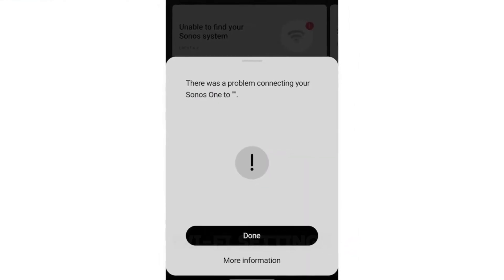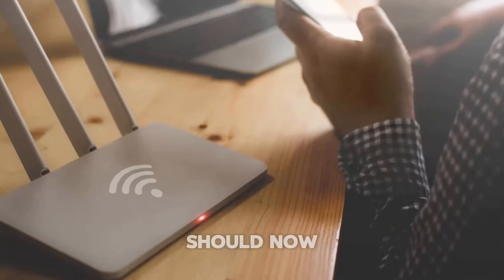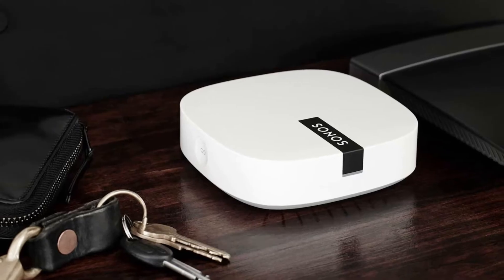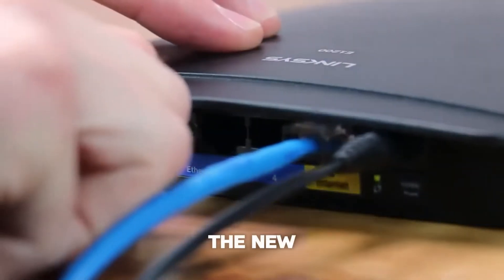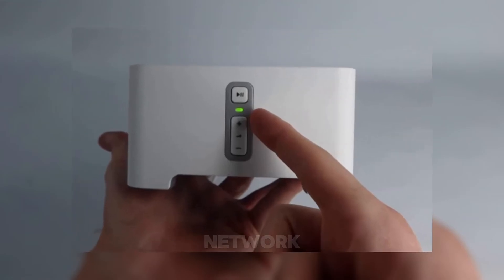Once your device has the new Wi-Fi settings, disconnect the Ethernet cable. Your speaker should now automatically connect wirelessly. If you're using a Sonos Boost setup, which connects directly to your router, reconnecting after a network change is a breeze. Start by plugging the Boost into the new router with an Ethernet cable. This will restore your dedicated Sonos network.